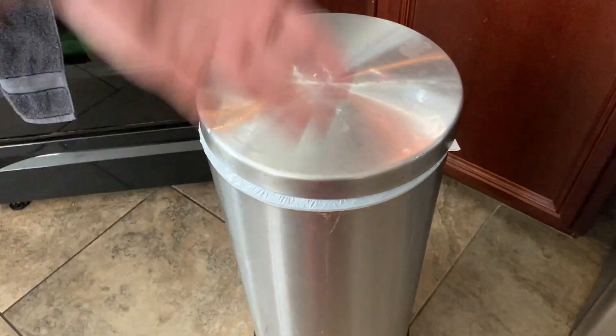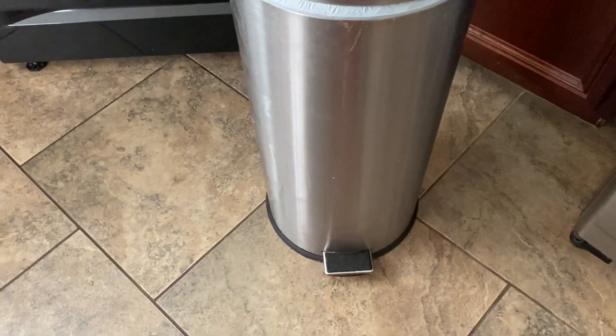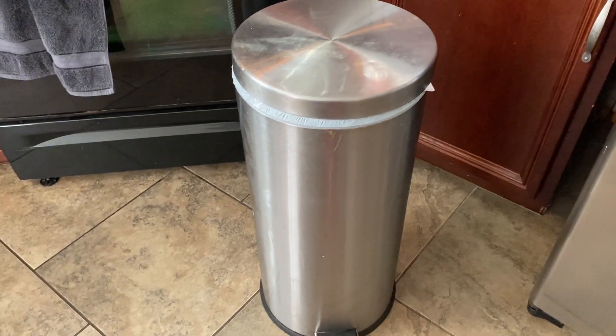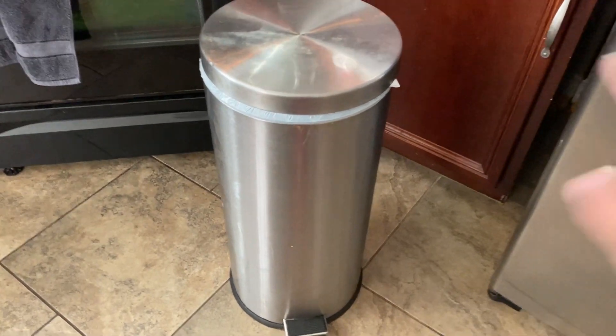I prefer a trash can like this — more cylinder-shaped and tall rather than something that's a little more wide and bulky. It is a brushed stainless steel finish. Everything in our kitchen is pretty much the brushed stainless steel look, so it's a really simple look and fits right in.